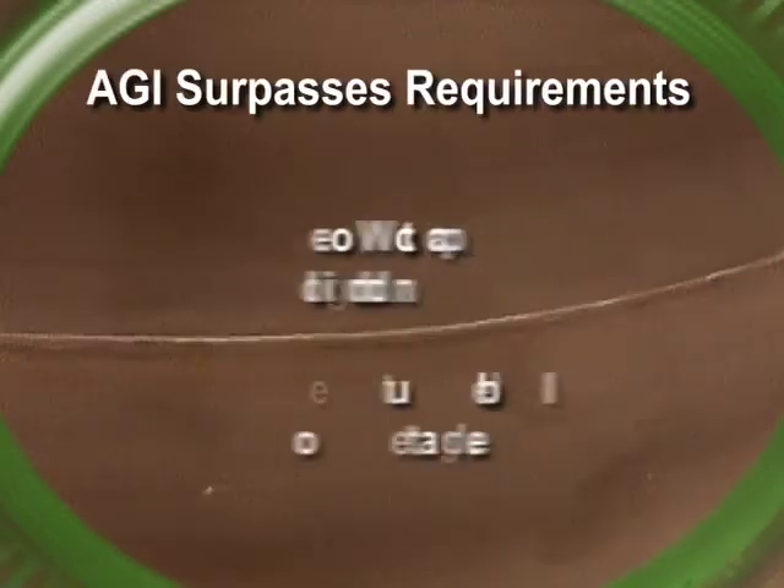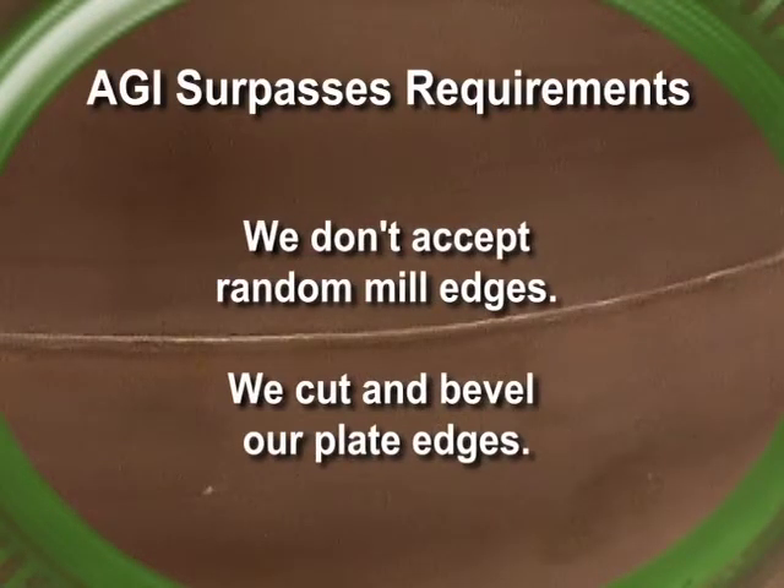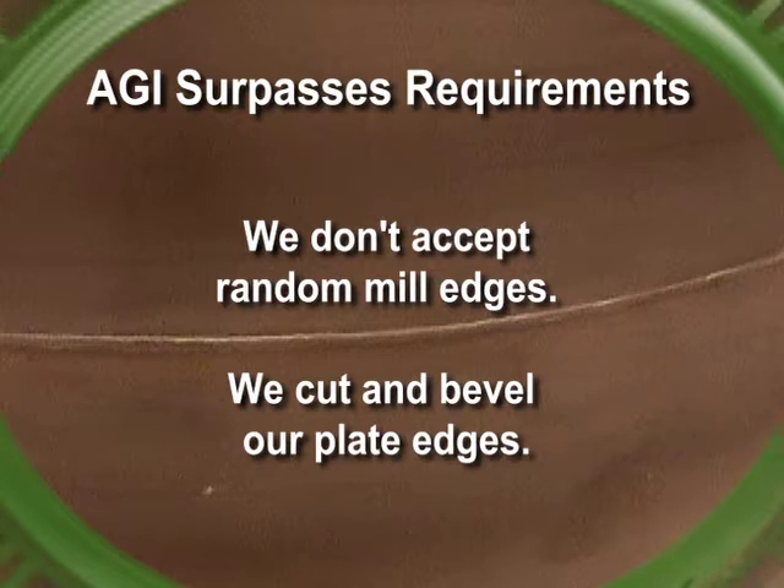AGI doesn't stop with the ULC S1.2 joint. We surpass UL, ULC, API, and ASME requirements. We prepare our plates — we don't accept random mill edges. We cut and bevel our plate edges so we know exactly what we're welding.